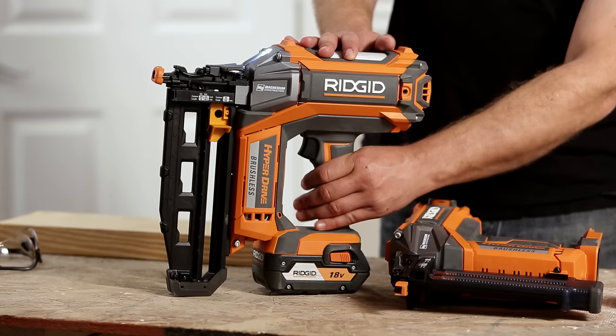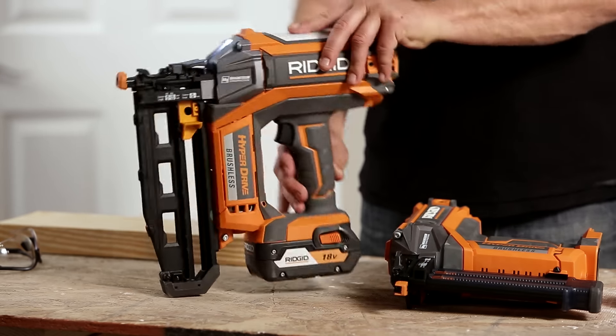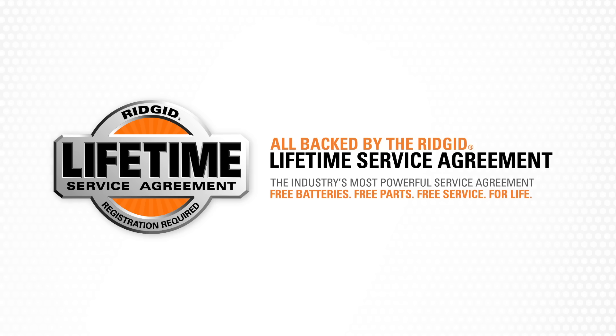On top of all that, you've got an LED light, a selectable trigger switch, a tool-free power adjustment, and even a belt clip. Best of all, RIDGID Hyperdrive nailers are covered by RIDGID's Lifetime Service Agreement, giving you free parts and free service for life when you register.